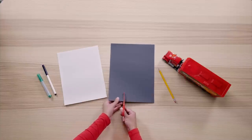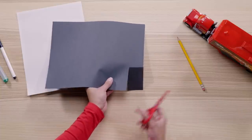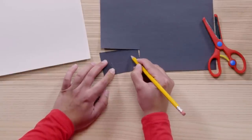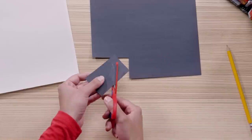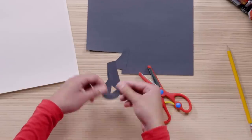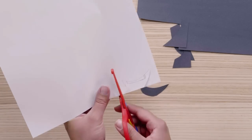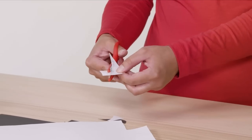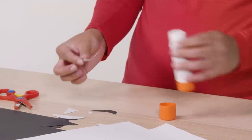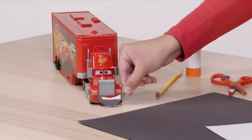Next, we're going to make Mac's mouth. We're going to need a white and black piece of paper and scissors. First, cut a rectangle on the black paper for his mouth. Mac is a pretty happy fella, so let's draw him a nice big smile — we can do that by drawing a shape that kind of looks like a banana. Once drawn, cut out your banana-shaped mouth. Next, trace your banana shape onto your white paper and draw a small rectangle to give Mac some pearly whites. Cut it out, then glue the teeth to the mouth using a glue stick. Now that's a smile for the ages.